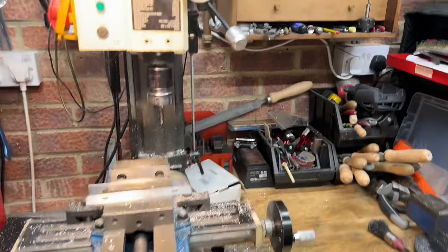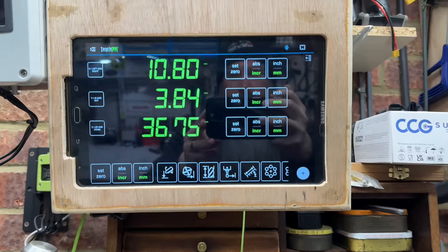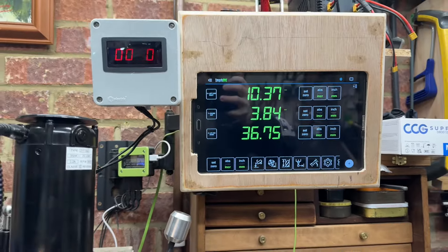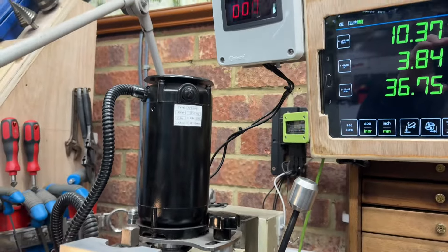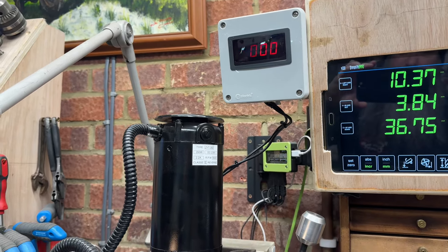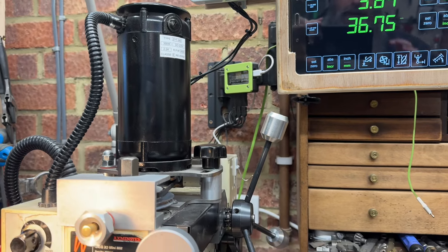This is my favourite machine in the workshop - don't tell the lathe - but this is my milling machine. I'm using a system called Touch DRO which records the positions of the milling machine, so if I move it, it records that, and that's how I'm able to get things made accurately. I've got a tachometer that tells me how fast the spindle's going, because you need to match your tooling to whatever material you're cutting - running drills and milling cutters at the right speed, otherwise you blunt them or break them.